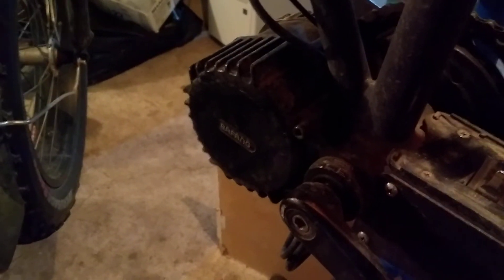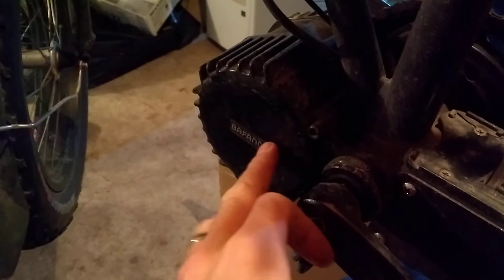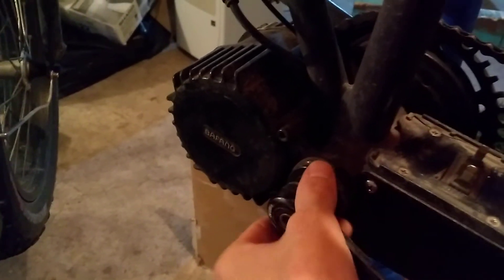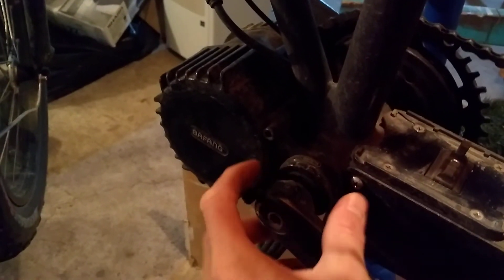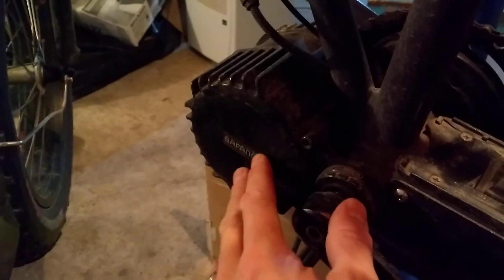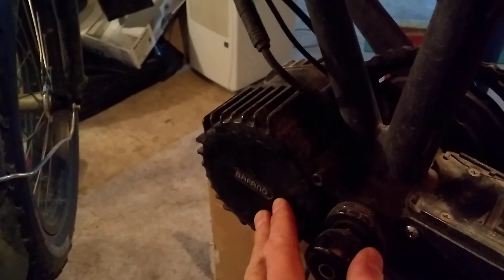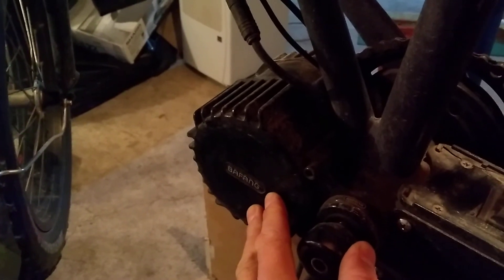I wanted to do a little video on the Bafang BBSHD mid-drive bike motor. This motor attaches to a bottom bracket — in this case, it's a fat tire bike, so it's a 100mm bottom bracket. It's a great little setup that provides really a lot of adjustability, turning an old bike into a new electric bike.